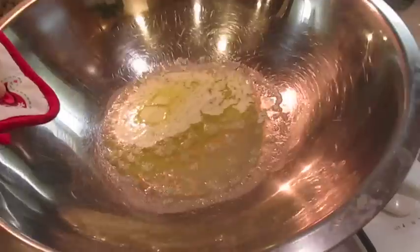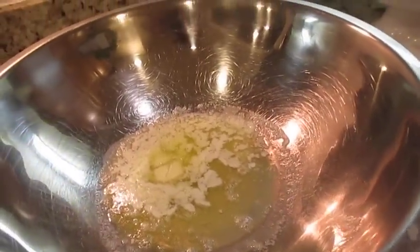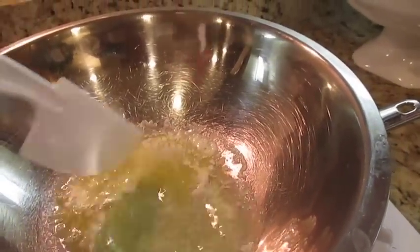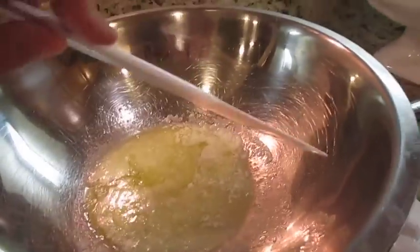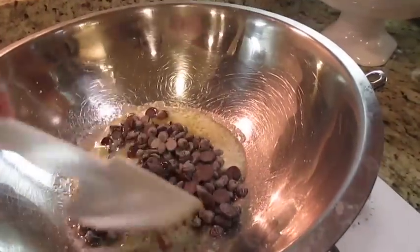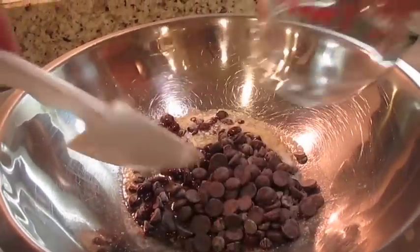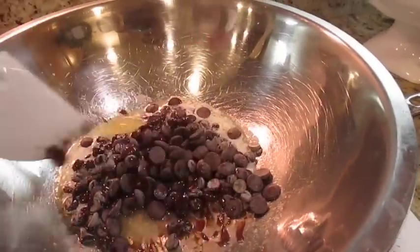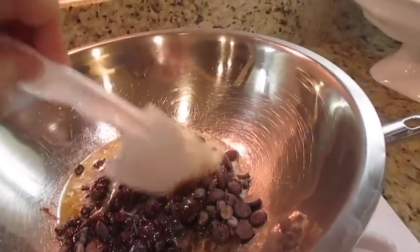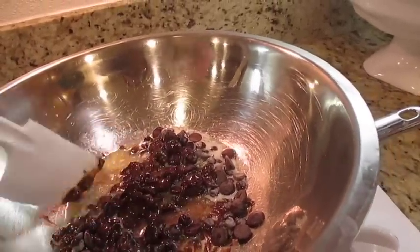My butter is already melting. Danielle, want to help me? Go get the chocolate chips and put them in here — be careful because this is hot. The kids are eager to help because of course it has chocolate and sweets. I'm going to let this melt, and once it melts we'll add in the marshmallows.